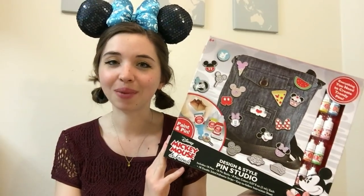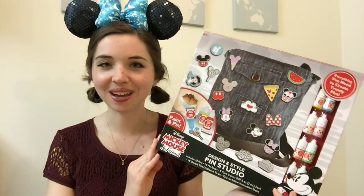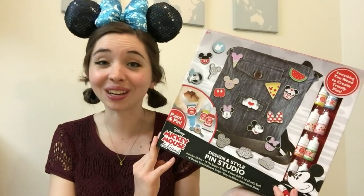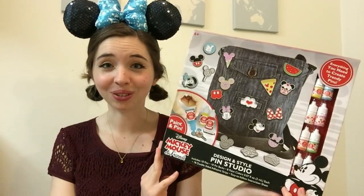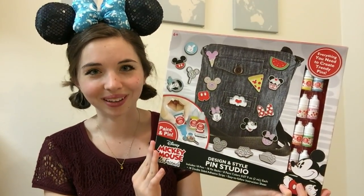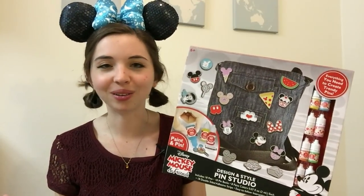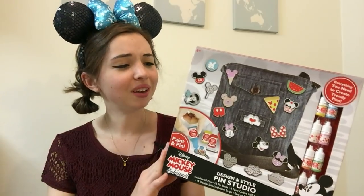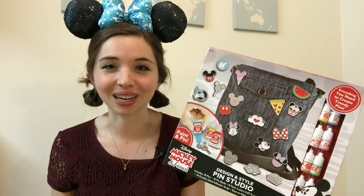For today's video, I have something that's a little bit fun and crafty. Earlier today on one of my Disney pin Facebook groups, I saw that somebody had posted that they found this little DIY Disney pin kit at Target. It's this Disney Mickey Mouse and Friends Design and Style Pin Studio. I absolutely love crafting — I've been a crafter all my life. Michaels is like my second home. So seeing that they have something that's both a craft and Disney pins is kind of like the ultimate perfect combination.